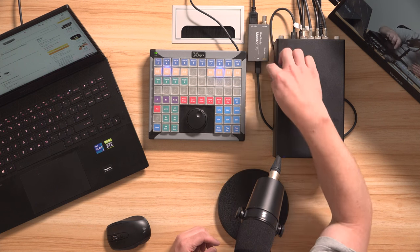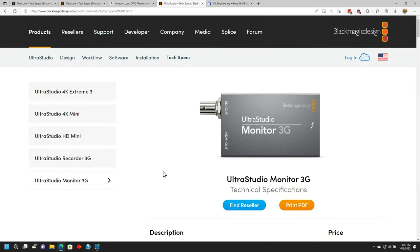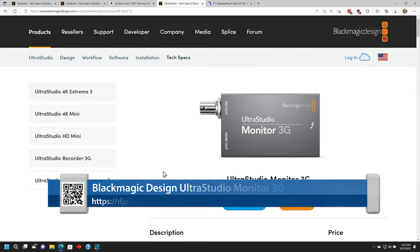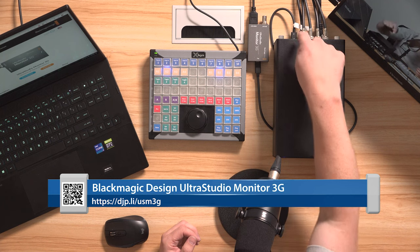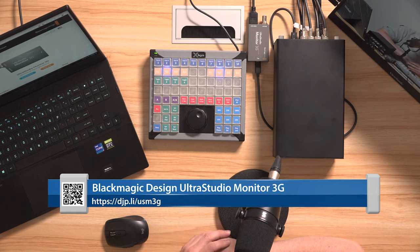I also have to have an output for whatever I'm playing back, and in order to do that I've used a Blackmagic Design Ultra Studio Monitor 3G. This is also a Thunderbolt device, and what I do is use the daisy chain output from the back of this enclosure into that device. That actually leaves me with an additional Thunderbolt port on this particular laptop if I needed it for something else — high-speed storage, or if I wanted to expand with another one of these.